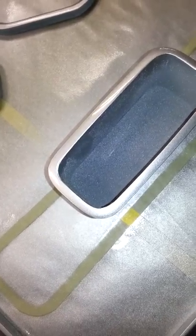Custom hand made little console insert, gonna get the black suede and trash.